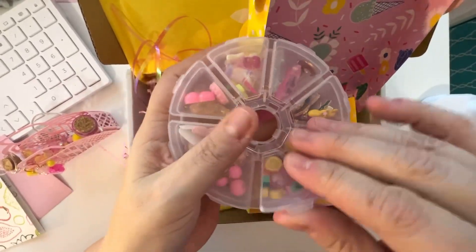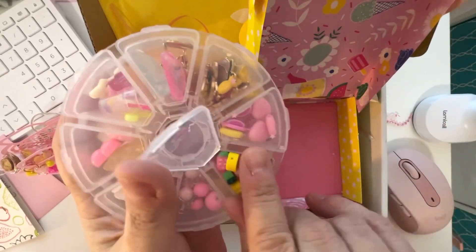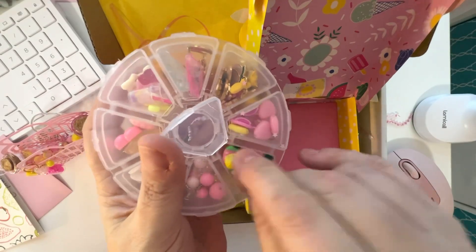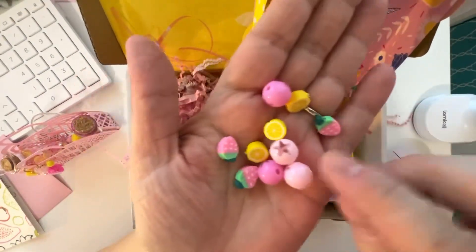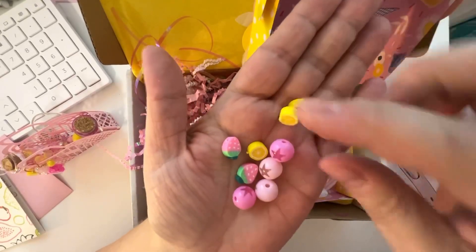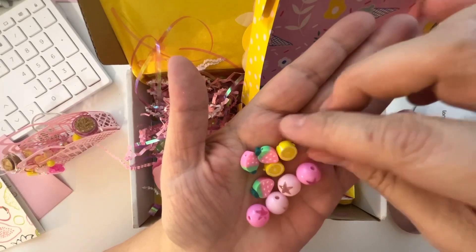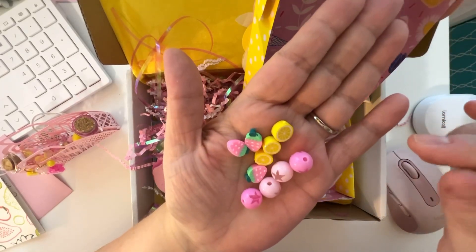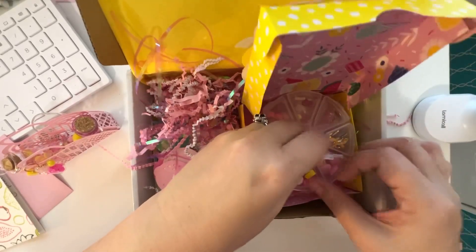There's my favorite bead in the whole world right there — that star one. I don't know why, I just love it so much. It'll be easier to do with each one. There's the dark pink and the light pink — how pretty. And I just love all these little clay beads.